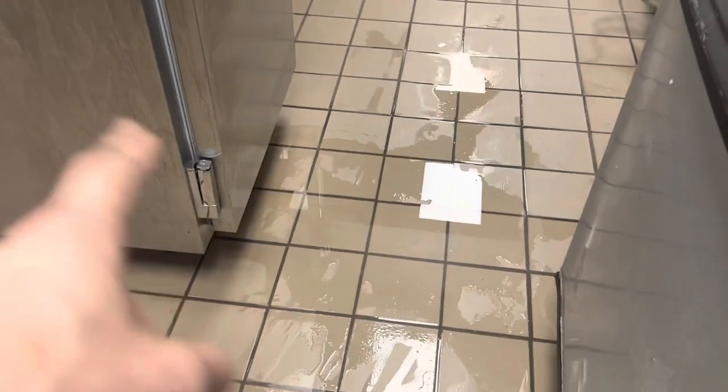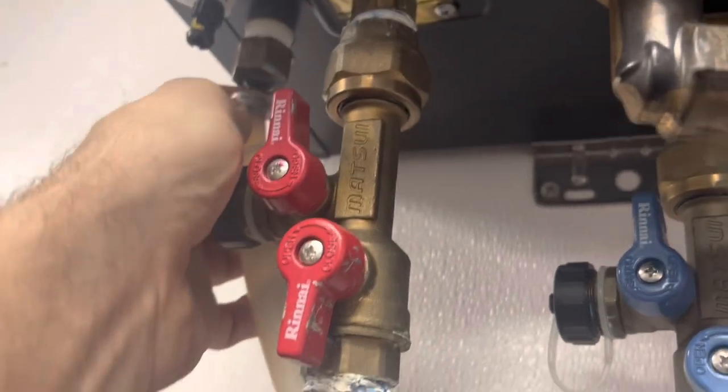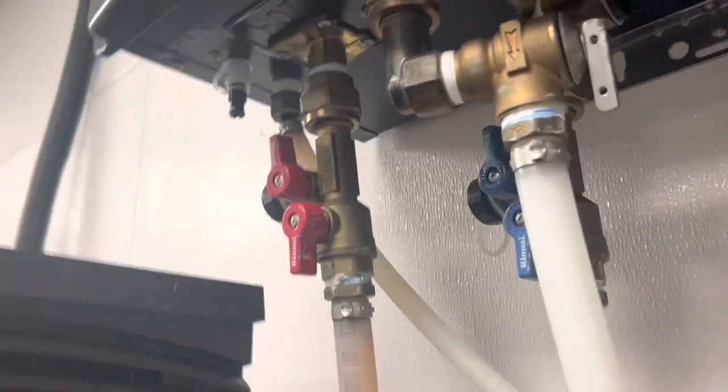There's water everywhere and they asked me to come look at the blast freezer because they think it's coming from the blast freezer, but it's not. It's coming from the tankless hot water heater with a broken condensate line.